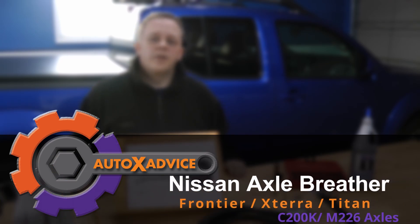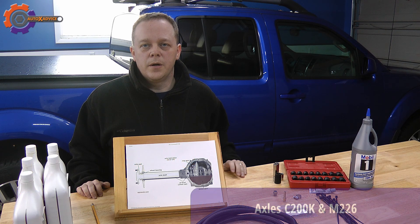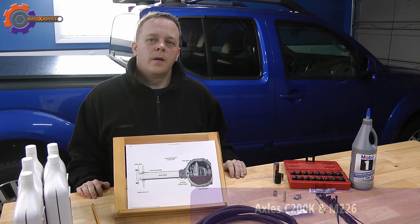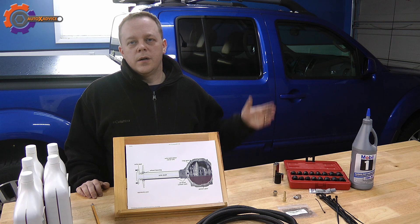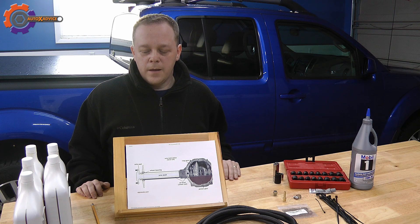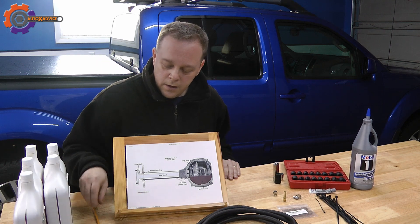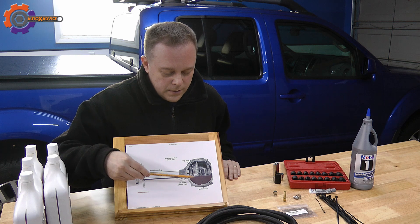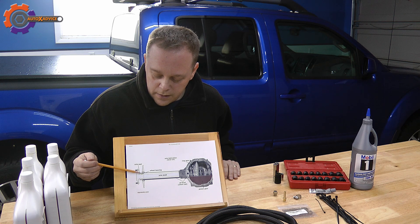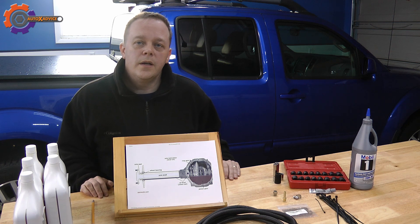In this AutoX advice video, I'm going to be discussing how to replace the rear axle differential breather that Nissan has had issues with from 2005 to current. The issue is in the Nissan Frontier, Xterra, and Titan. What happens is this differential breather ends up clogging, and over time it builds up pressure that needs to be relieved somewhere, ending up breaking the seal and causing issues with those seals.